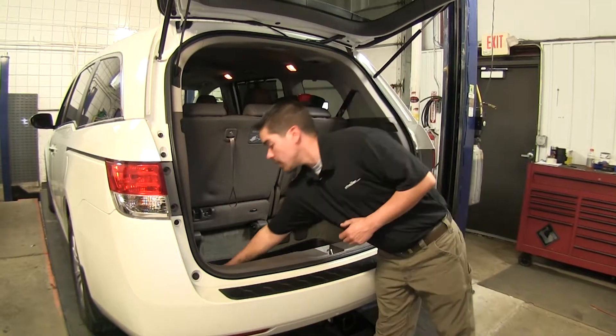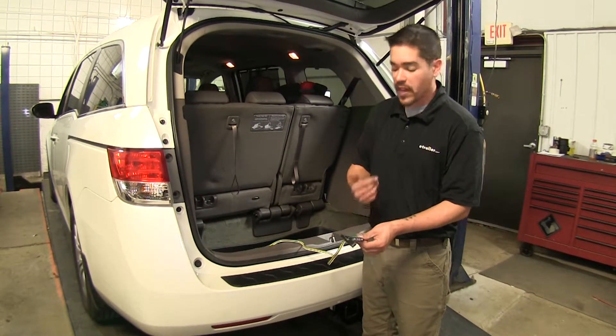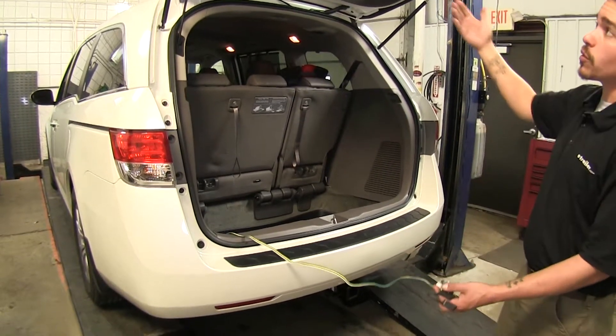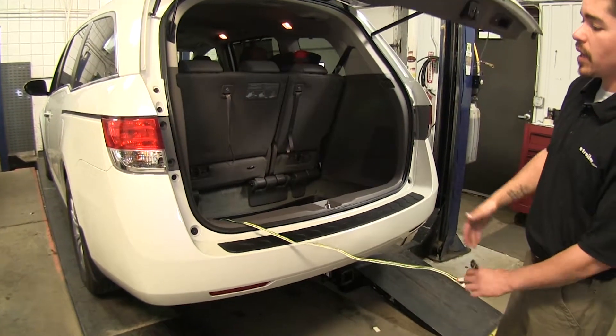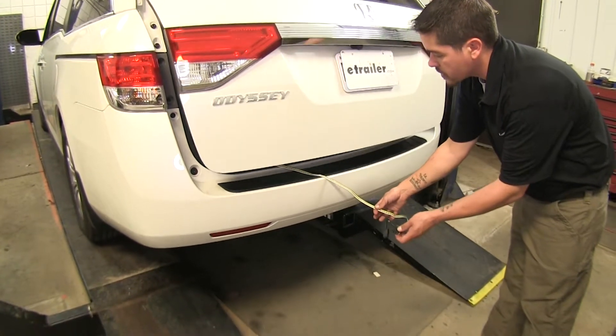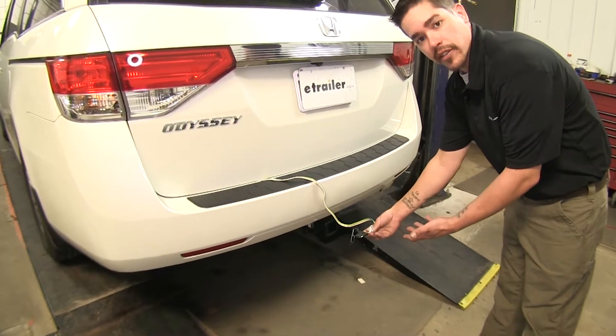Now regardless of the kit you choose, they're all going to end up with the same result. We're going to have a four-pole flat on the inside of our vehicle and it's going to stay there until we're ready to use it. Simply just run the wire down and the door will shut on it, and we can hook up our trailer.